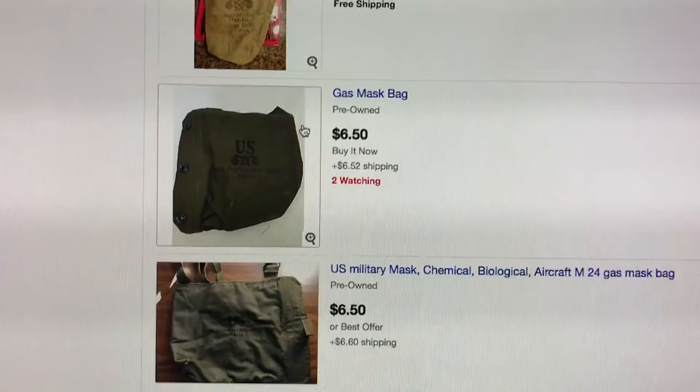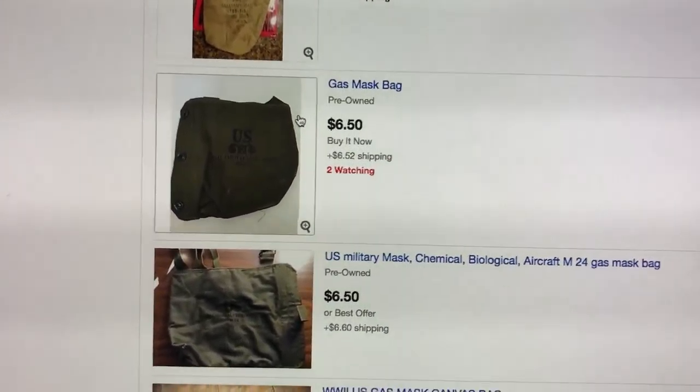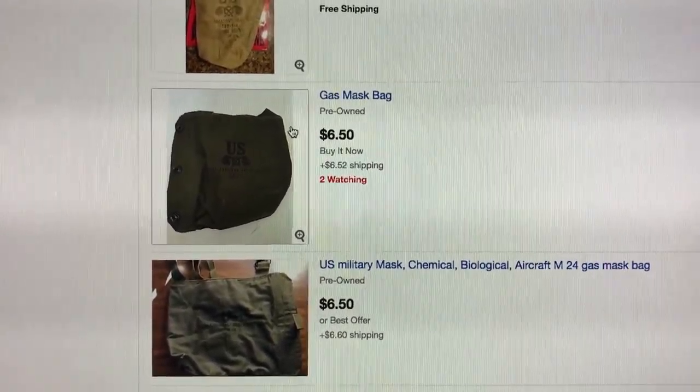If you like these videos, click the link below. You can always drop me a buck or two, or tell me to jump off a cliff — whatever makes you happy. But these are awesome. I love gas mask bags because they're so damn cheap and they're so damn awesome.